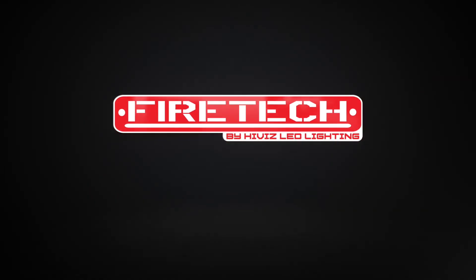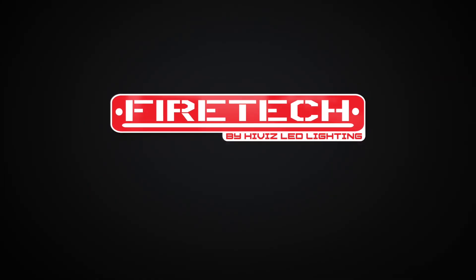For more information about the Firetec Brow Light or any of the products we manufacture, reach out to a Firetec team member for a demo.